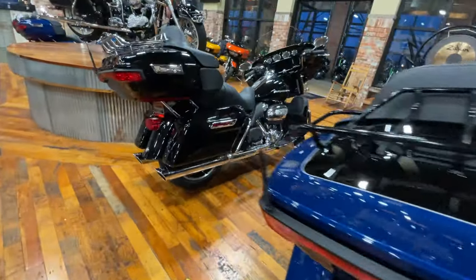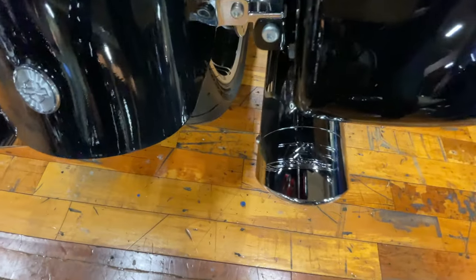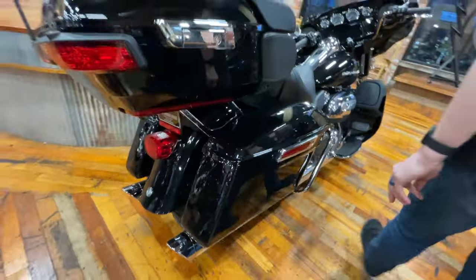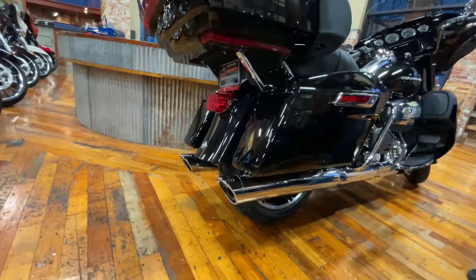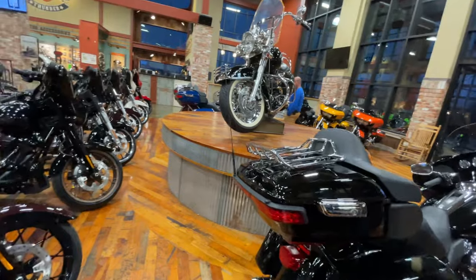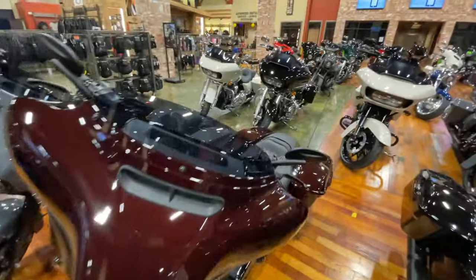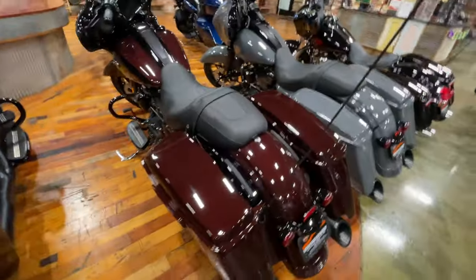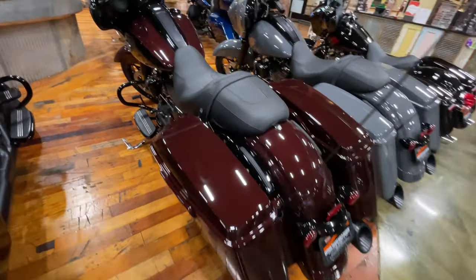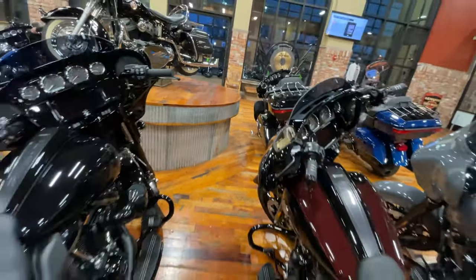Here's another one here — actually those are four-inch tips right there. That's a four-inch muffler. Awesome. Look at that color — Midnight Crimson Vivid Black Two-Tone. That looks good too.